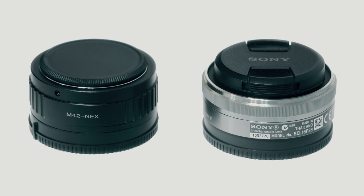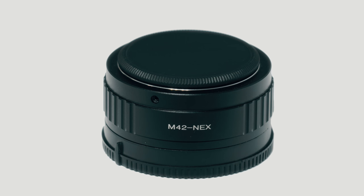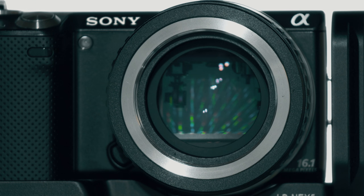The adapter is about the size of the Sony 16mm pancake lens. You do need to be aware that this adapter will make some lenses rather large and heavy. The adapter itself weighs around 250 grams. I'm using this adapter with a Pentacon 15mm f1.8 and the Pentacon 135mm f2.8.